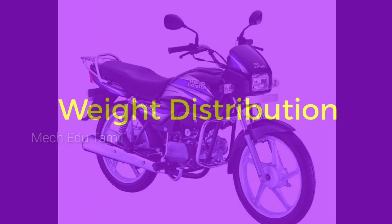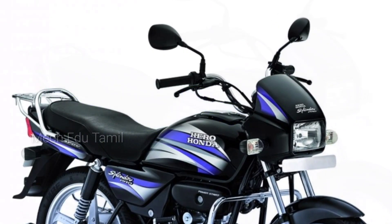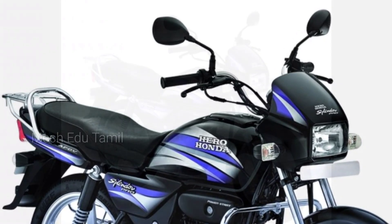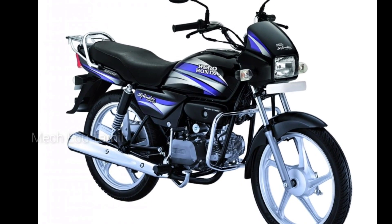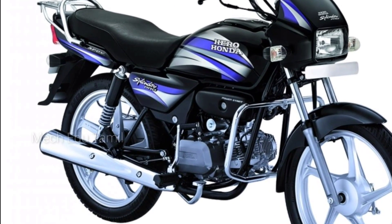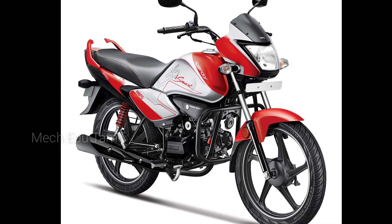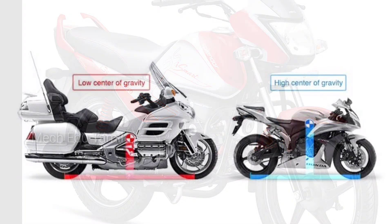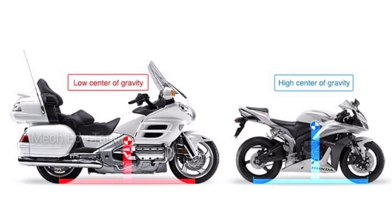Now, if you've got a regular bike like a Splendor, the silencer is on the center or side of the bike. That adds an extra weight on one side, so you'll see an imbalance. The answer is the center of gravity — the balance of the silencer and the most important performance of the bike relates to the technical center of gravity.